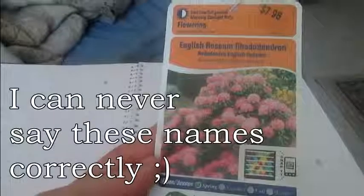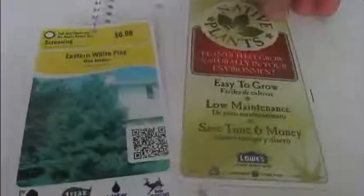Emerald Green Arborvitae. English Roseum Rhododendron — the plant we bought already has flowers on and they're more of a purple color, so they really look good. Chrysler Imperial Roses. Eastern White Pine Tree, which is a native plant to this area. Fragrant Returns Daylily and White Eye Dianthus.